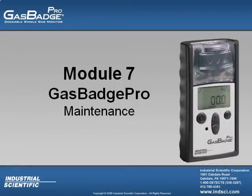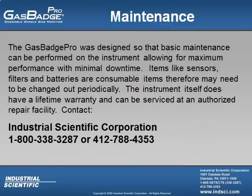Welcome to the Gas Badge Pro online training module number seven. In this module I'll be discussing the maintenance that can be performed on the instrument. The Gas Badge Pro was designed so that basic maintenance can be performed on the instrument allowing for maximum performance with minimal downtime.